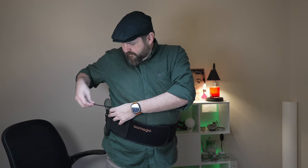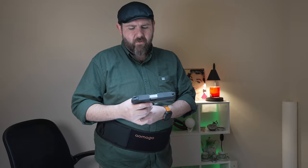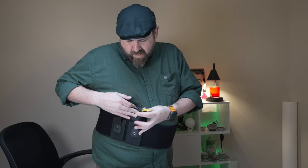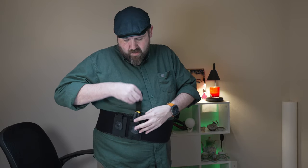Now for concealed carry, I'd probably be more likely to carry my 38, but I'm going to show you the larger Taurus. And then you do have the button that you can strap it in. Now the backside here, you do have two slots where you can put two magazines and then you can strap them in so you don't have to worry about them falling out.